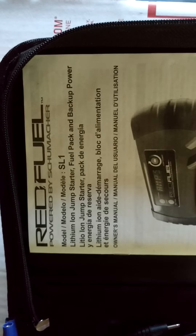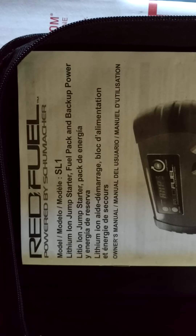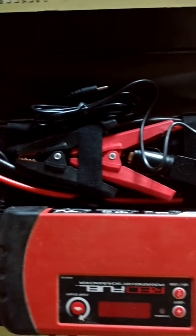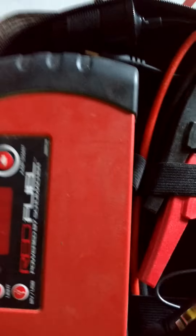This is a Red Fuel Model SL1, a lithium-ion jump starter fuel pack and backup power system. One drawback is it really doesn't have a charging unit — it has one for the lighter, but I've never really messed with it. It does not have a wall charger.